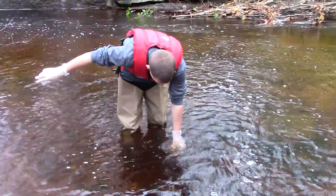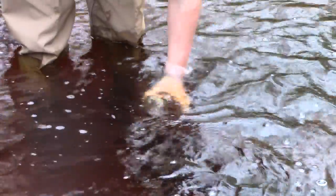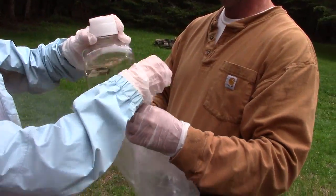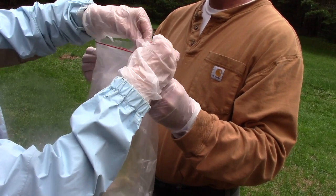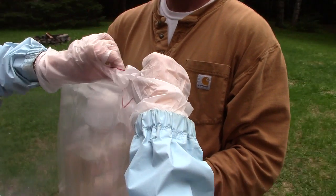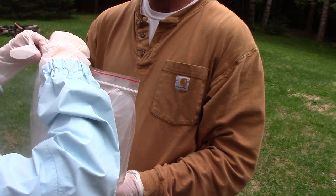Once the bottle is rinsed, Clean Hands then fills the bottle completely and caps the bottle, preferably under water. Clean Hands then returns the full bottle to the inner bag, seals the inner bag, and pushes it inside the outer bag and seals that. Sealing of the outer bag can be done by Clean Hands or Dirty Hands as it signals the completion of collecting this sample.